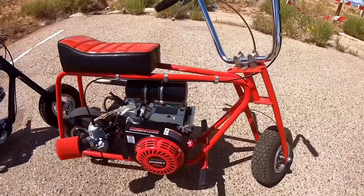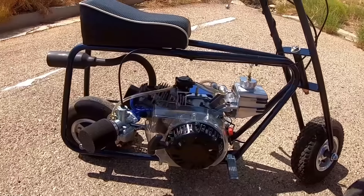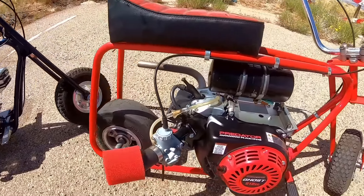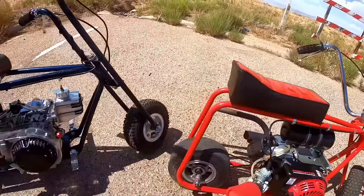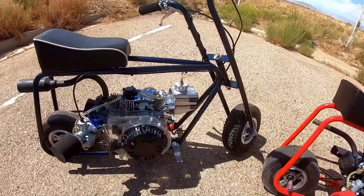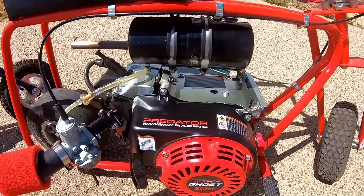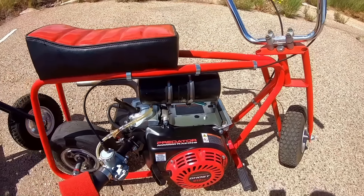I have two Azusa bikes with pretty much identical frames — early model Azusa bikes, both with five-inch tires, both have the rear slick and the treaded front tire. One has a 212 Ghost, and the only modification to the Ghost is a billet flywheel I added to get rid of the 6000 RPM rev limiter.